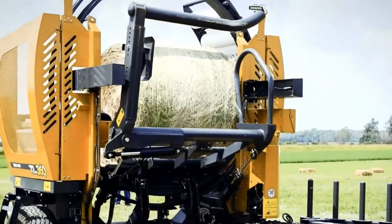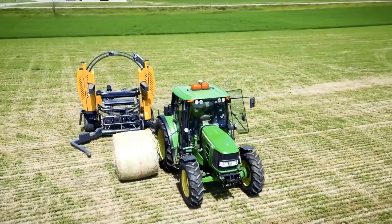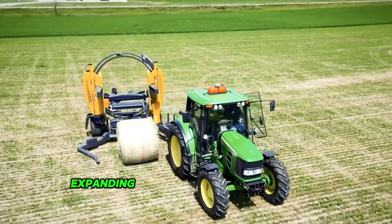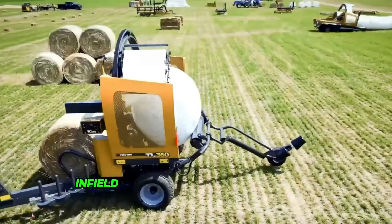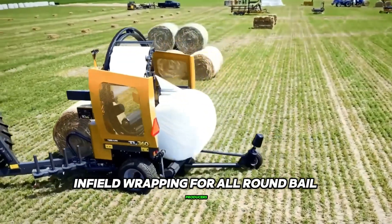Tubeline has released its model TL 360 bale wrapper, expanding the line of customized bale wrappers. This technique provides high-speed infield wrapping for all-round bale producers.